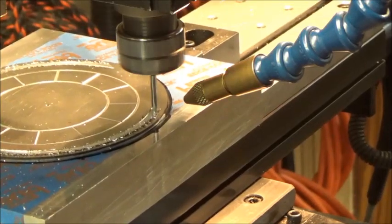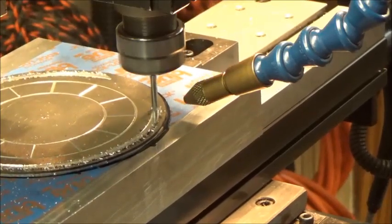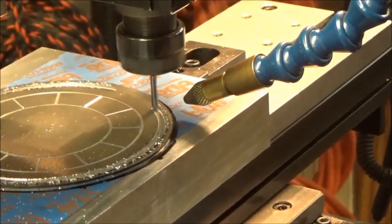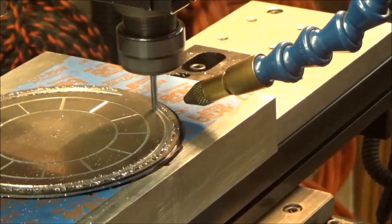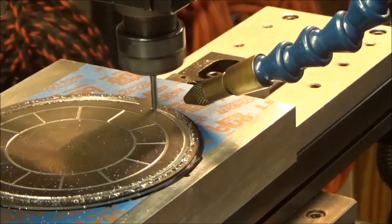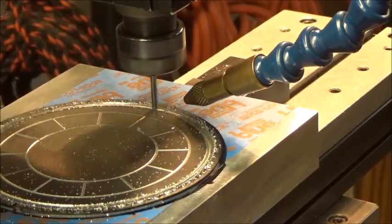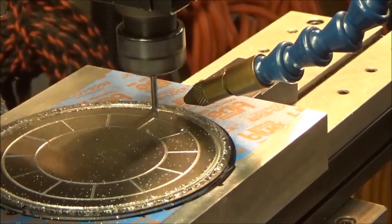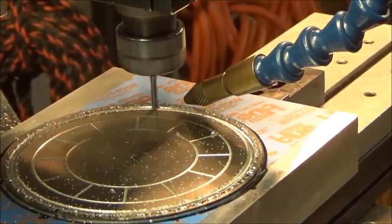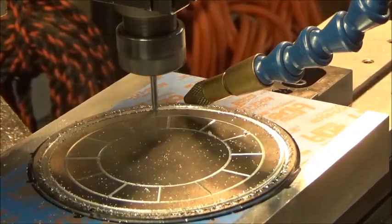I bought a bunch of two flute end mills — small end mills. I wish I had some 1/16th inch two fluters but I don't. So everything I got is 4 flutes and everything I got is carbide, so not the greatest probably. I got the feed at 5 and the depth of cut at 5. I'm a little bit fearful of these soft metals after having trouble with the brass, so I'm not in any hurry.